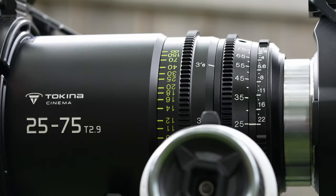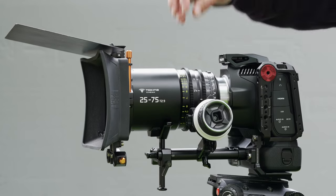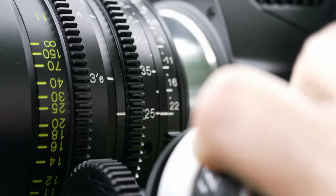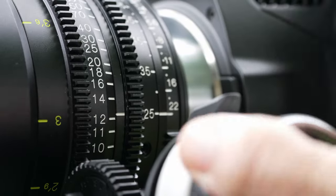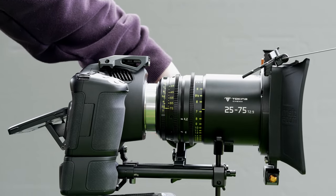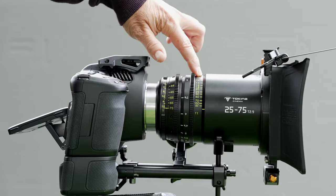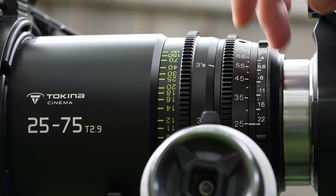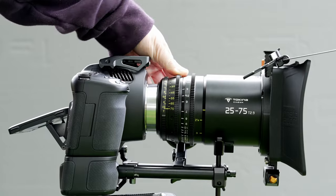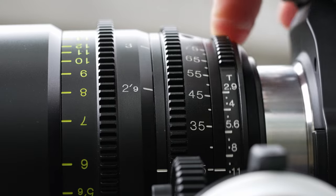It has three sets of teeth for a follow focus. You can rack the iris, the zoom, or the focus. Focus rotation is a nice 300 degrees. The markings on the lens are in two colors — one for the operator and one for the focus puller. If you want to rack the iris, the aperture dial has a break in it, so you put your follow focus on one side of it, and it can rack between a T2.9 and a T22.